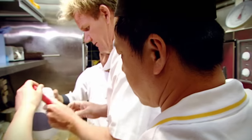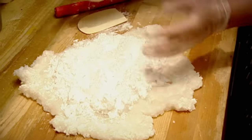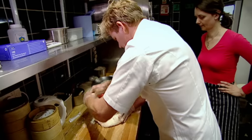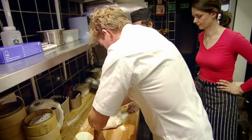My first lesson is how to make a prawn-filled potato flour dumpling called ha gal. Just like pasta, the secret to good dim sum is as much about the wrapper as the filling — that's what's going to hold all the flavor and moisture in. Hard.